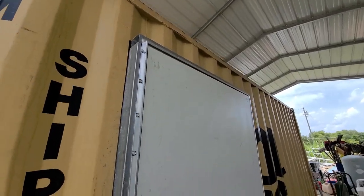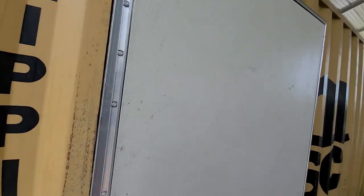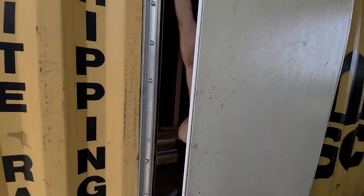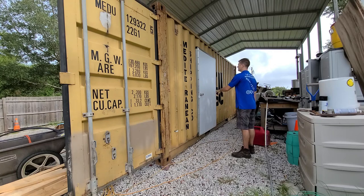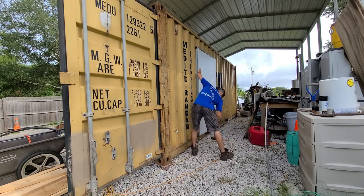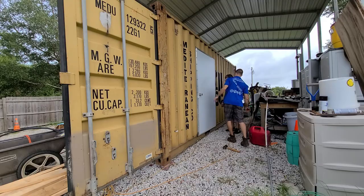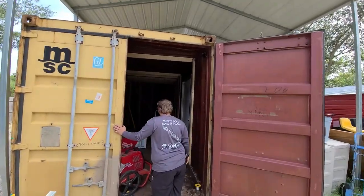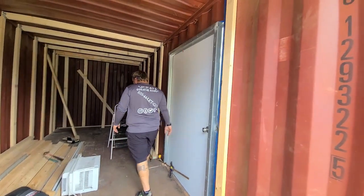We've drilled our frame to our door and we just stuck it in place. Richard's holding it up right now. I'm going to open the door. Ladies and gentlemen, boys and girls, we have the door tacked into place finally.